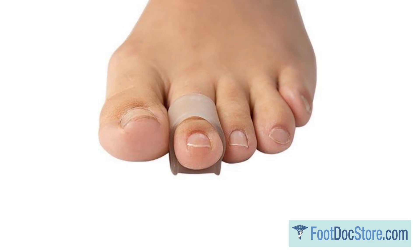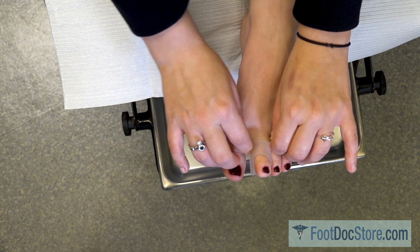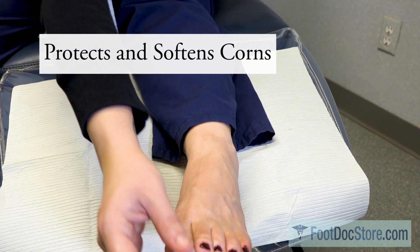Hi, I'm Dr. Lance Berlin. I'd like to show you how to use this product. Hammertoe crutches are soft, extra-wide toe loops designed to protect, hydrate, and soften typical corns.